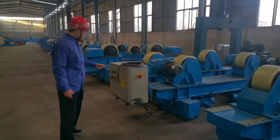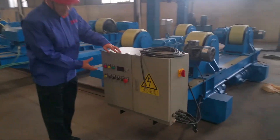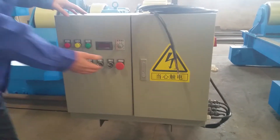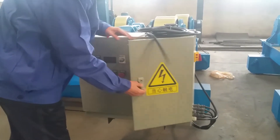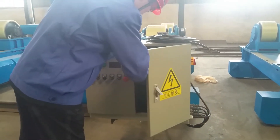Let's open this control box. You can see all the buttons. You can manipulate it very easily.